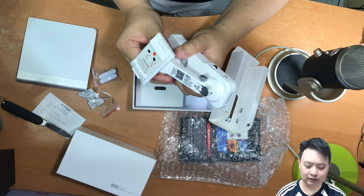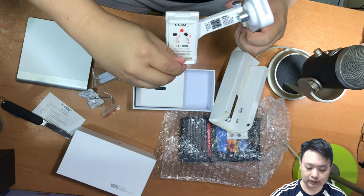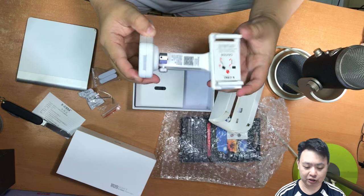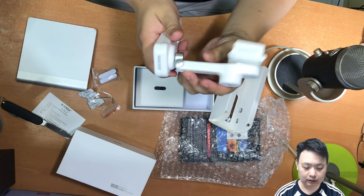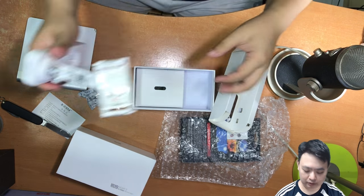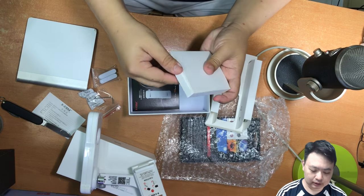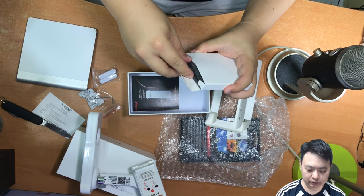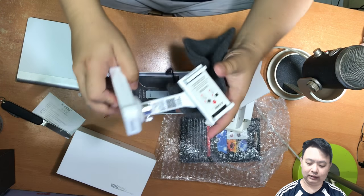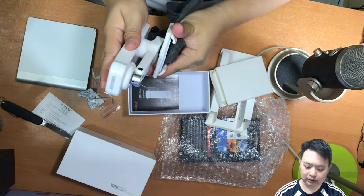You can open this up and see if there's any battery inside — there's no battery inside, so you need to charge it before use. This is the one that actually stabilizes your phone, but right now there's no power. Let's see what else is inside. There is a little box — oh! This is the carrier pouch that you can actually use to carry the stabilizer.